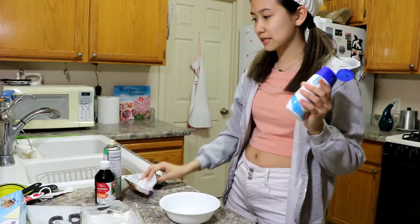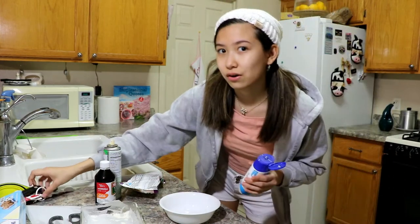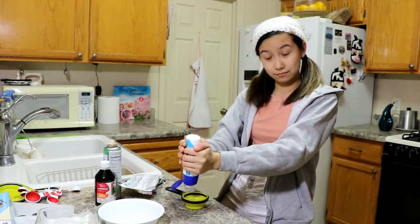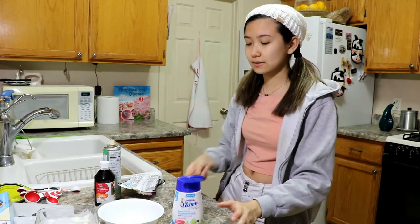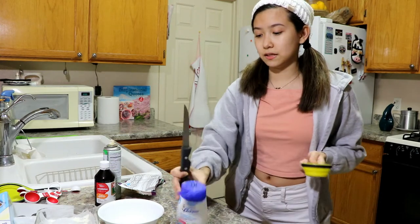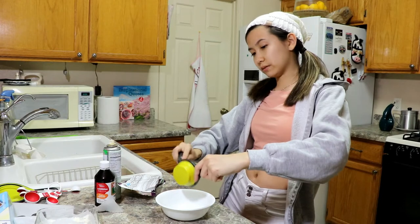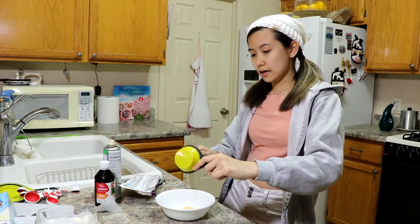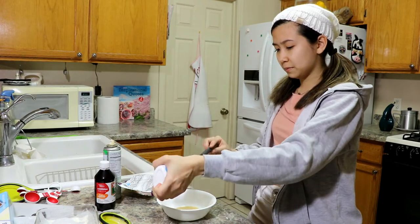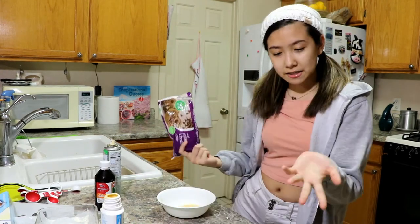Let's put the condensed milk in to see how much this is, and then we can figure out the rest. This is not gonna be a full can, so I'm gonna put this in here and squeeze the rest in and just eyeball it. I'm not making a lot — just making it for me — so I don't think I need that much.